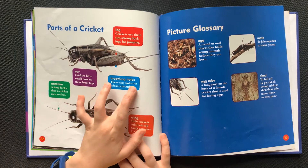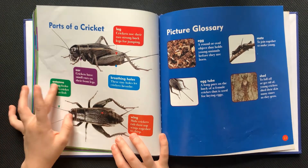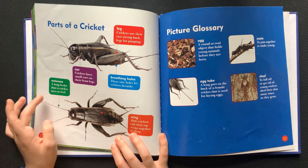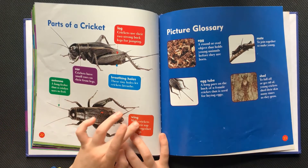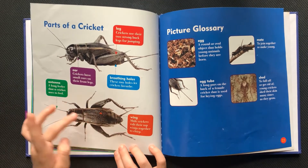Breathing holes: these tiny holes let crickets breathe. Antenna: a long feeler that a cricket uses to feel. Wing: male crickets rub their top wings together to chirp.